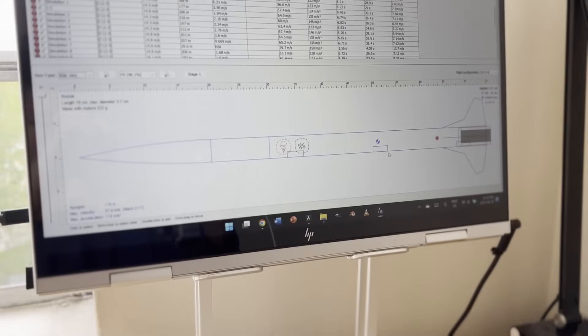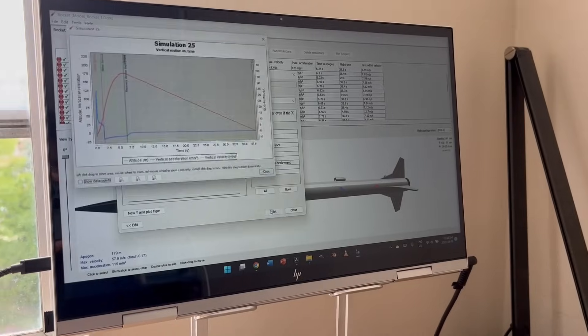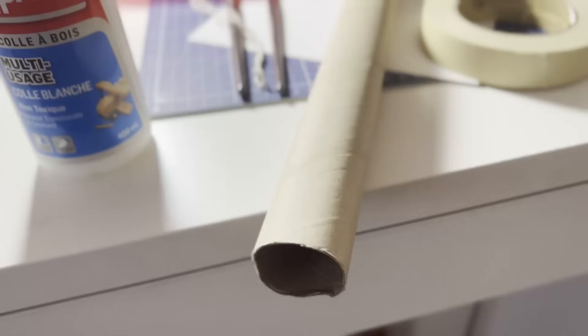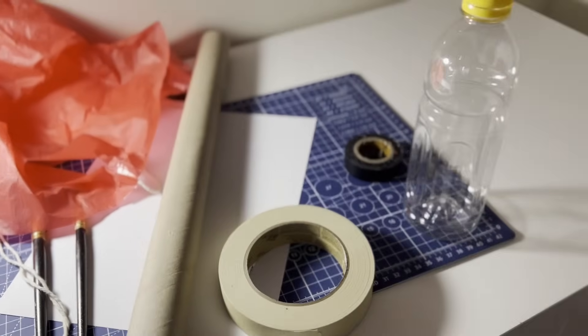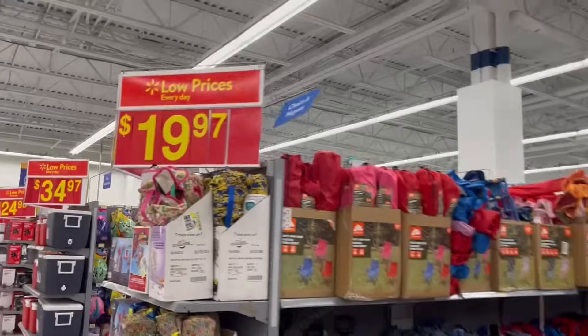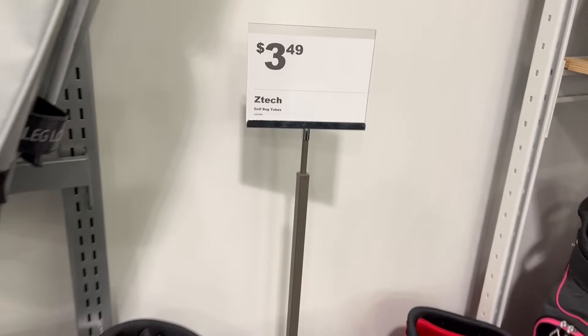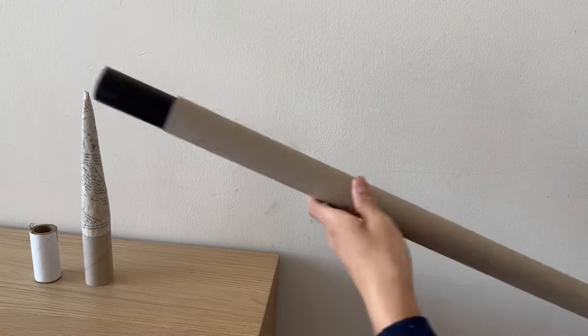We start off by creating a quick 3D model using Open Rocket, a software that allows you to easily design and simulate rockets before you even build them. I'm going to be making this rocket only using items from around my house, so the first thing I did was leave my house and go look for something to help strengthen the main body. Soon enough, I found one of these plastic golf tube protectors that should work perfectly by sliding into the main cardboard tube from earlier.